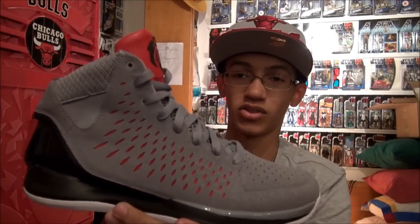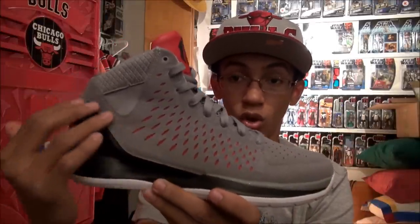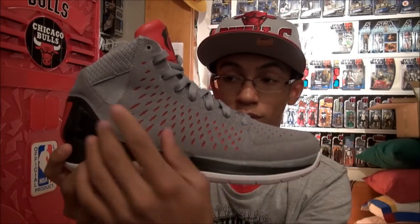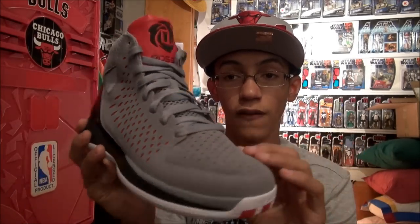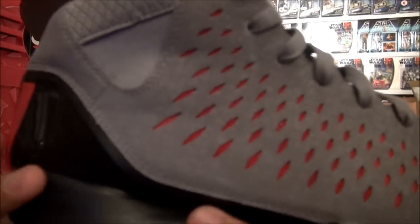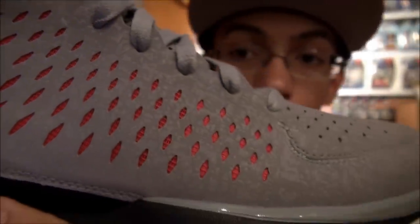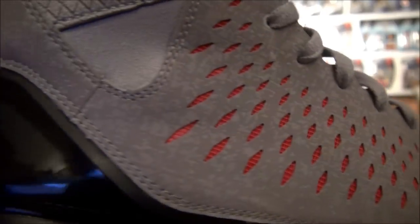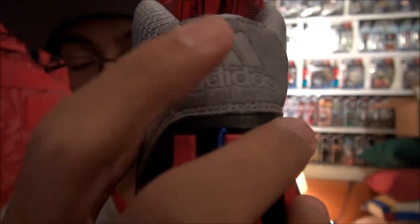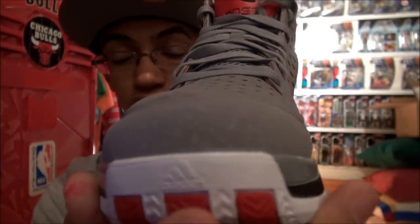So let's talk about the D-Rose 3 itself. When you look at the shoe right here, this is a Nubuck material placed over the SprintWeb. Underneath it is the SprintWeb technology implemented throughout the whole upper of the shoe. And on the Nubuck, they actually printed the Google Mapping of Chicago, which is a very nice feature to add to this home colorway. It even carries back here to where the Adidas logo is. Just very nice — I think it's an awesome feature to have on this shoe.